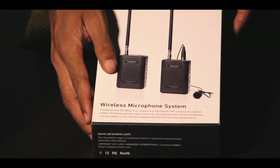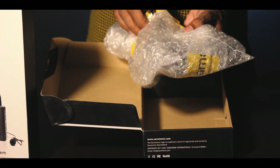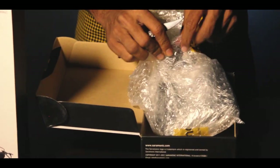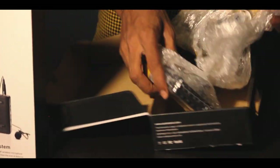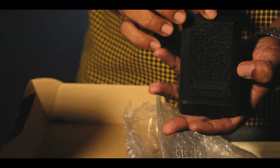Now we are going to unbox the Saramonic wireless microphone system. This is a compact and lightweight microphone system. We are going to use the transmitter and receiver at a frequency of 2.3 to 2.16 MHz. There are some highlights: real-time monitoring, volume control wheel, detachable and flexible antenna, and a small microphone. Now let's move on — one receiver, one transmitter, one mic, and cables. We have to give you a personal review.